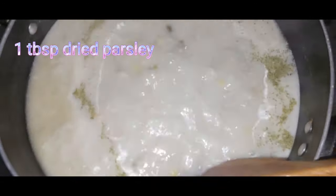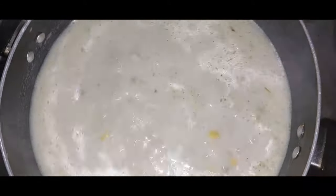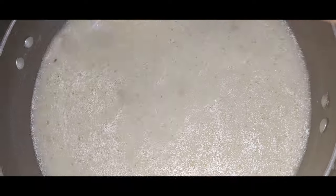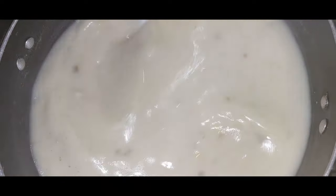Add one tablespoon of dried parsley or dried herbs to the soup, then let the soup boil until the mixture thickens. The soup will thicken because of the corn flour. And voilà, bon appétit — the soup is ready!